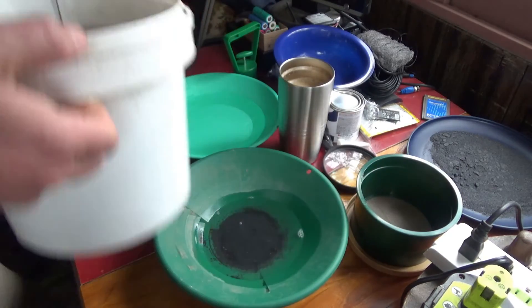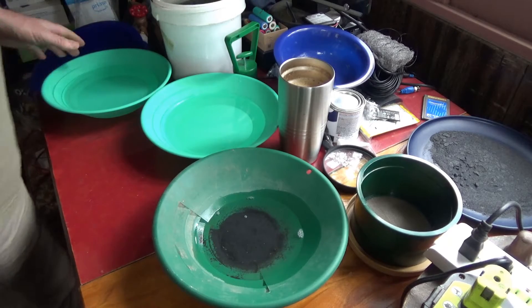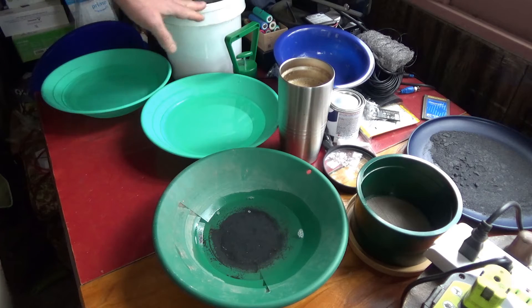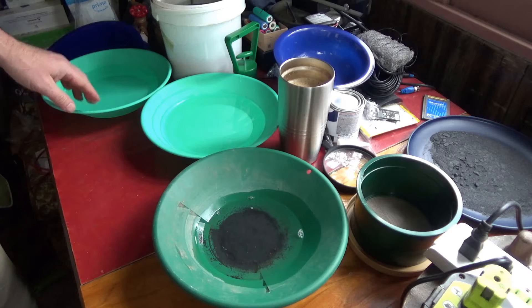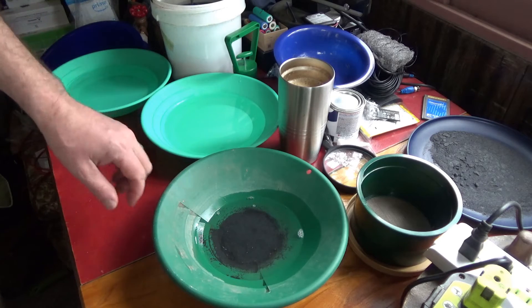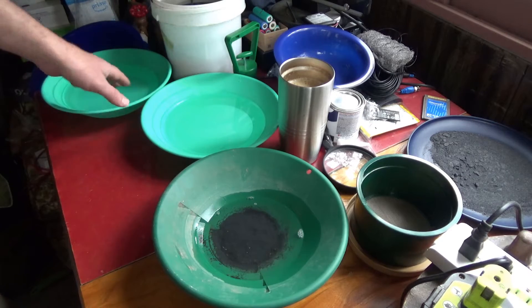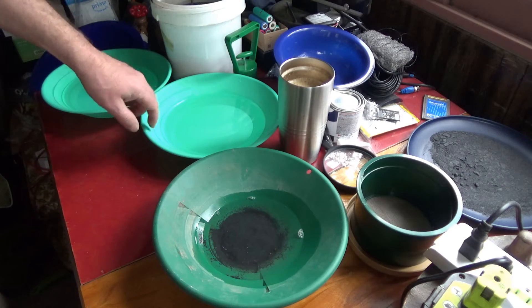I've got here some concentrates — a lot of them that I've collected. The reason I've got three pans: first I'm going to take and dip the magnet into the concentrates, then I'm going to put it into the first pan, then from there I'm going to rewash it into the second pan, and from there I'm going to rewash it into the third pan.